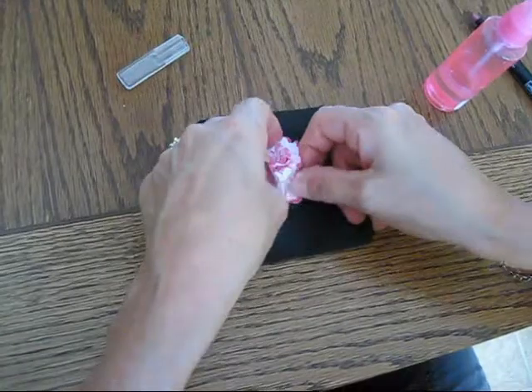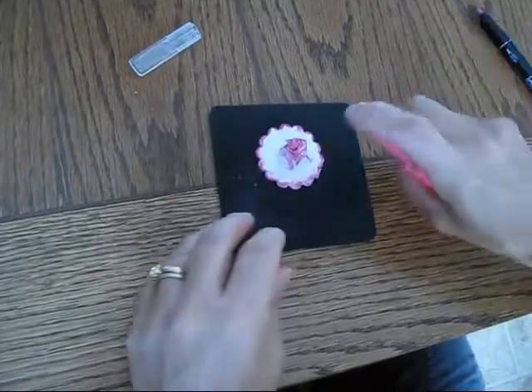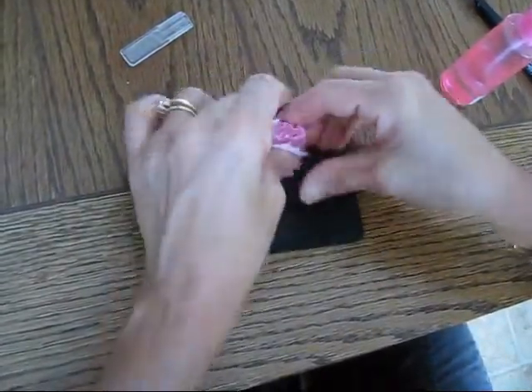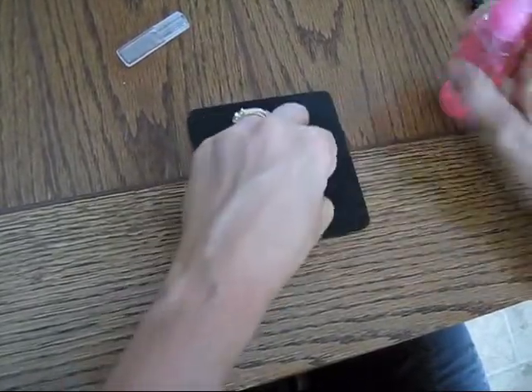This is the one that I ripped — I better be careful a little bit. But you know what? A rip is going to be okay. It's just going to add a little bit of character to the flower.